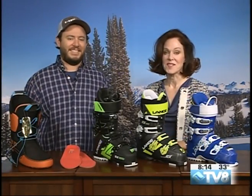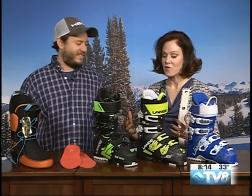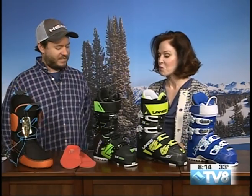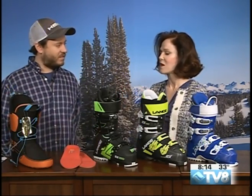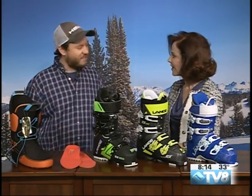Brad Dillard from Christie Sports has stopped by and he is showing us a range of Lange boots this morning, as well as insoles and custom liners. Good morning, thanks for having me today.